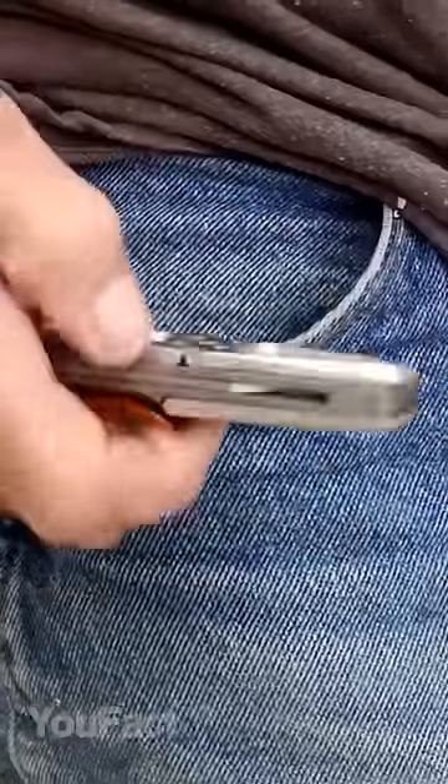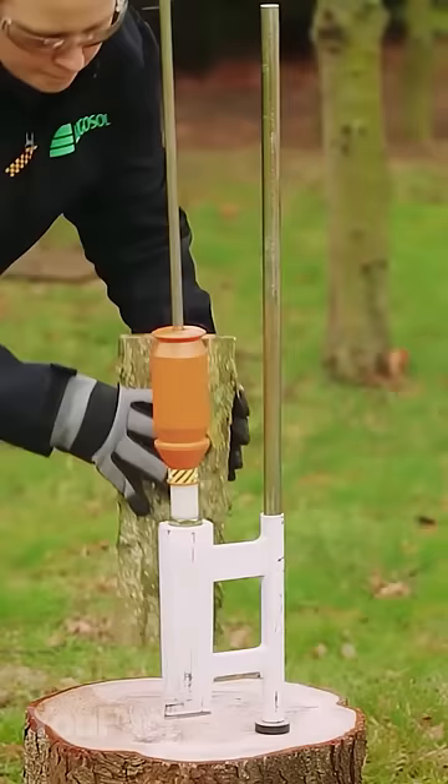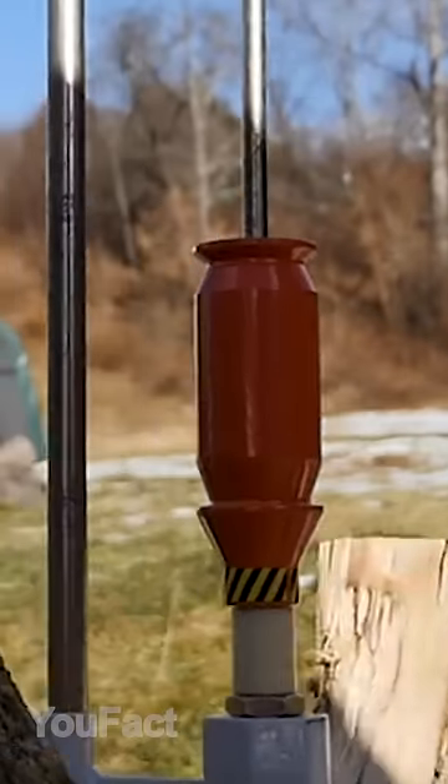This is a set of gadgets you should take a look at. Split the logs with ease now. All you need is to fix the metal frame, put the log under the axe, lift the striking weight, and then drop it.